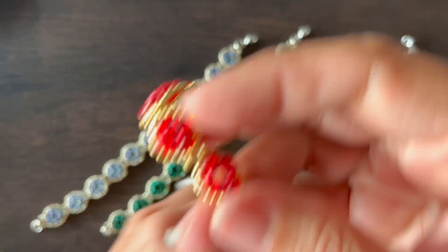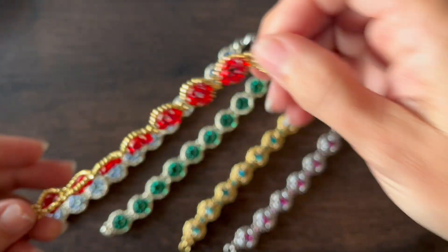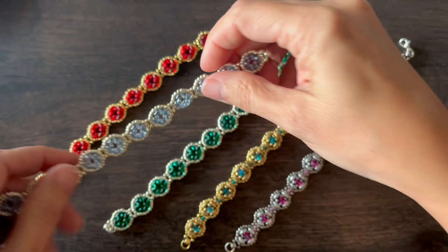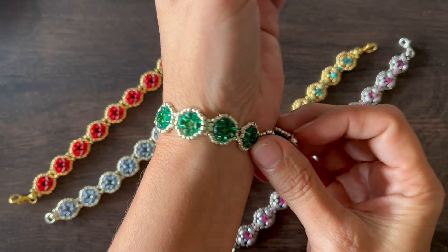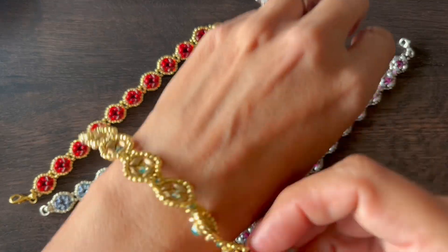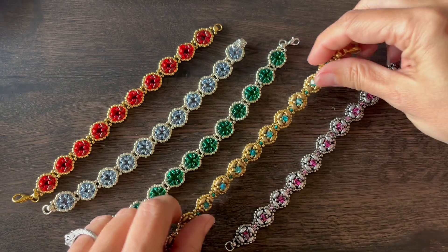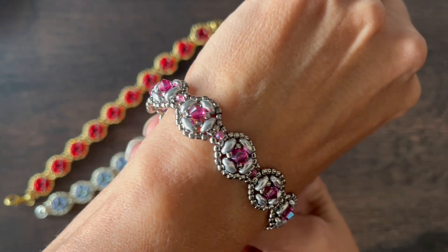This is the bracelet that we're going to make, and the bracelet in another color. This one also has an added embellishment row of 4 millimeter crystals.